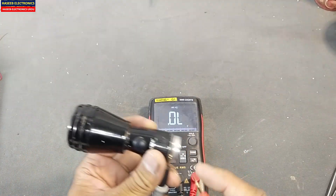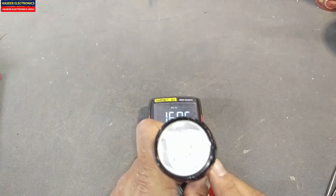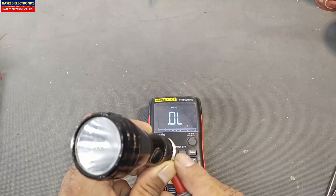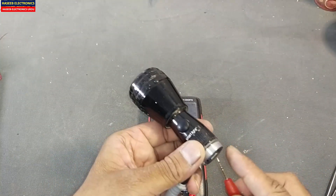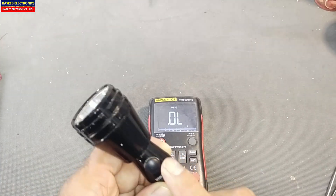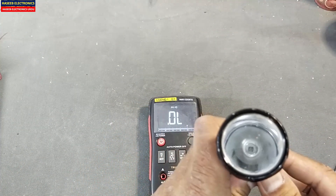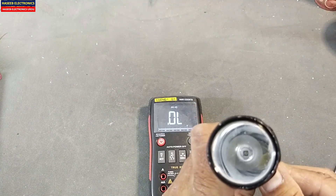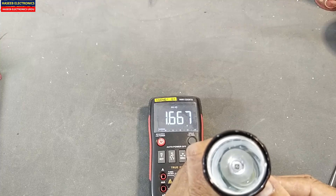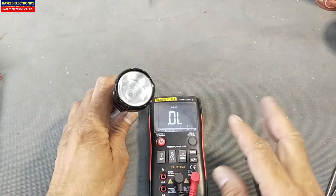In continuity mode, connect the black lead to the chassis and the red lead to the positive terminal. Press the button — it gives 1.6 volts. Press the button again — it is open circuit. The LED turns on and turns off. The LED gives an indication flicker: one press for flicker on, another press for flicker off. The voltage latches on press and clears on the next press. This is good condition.